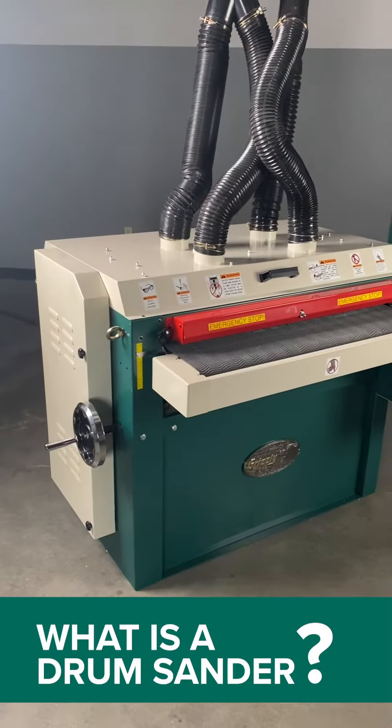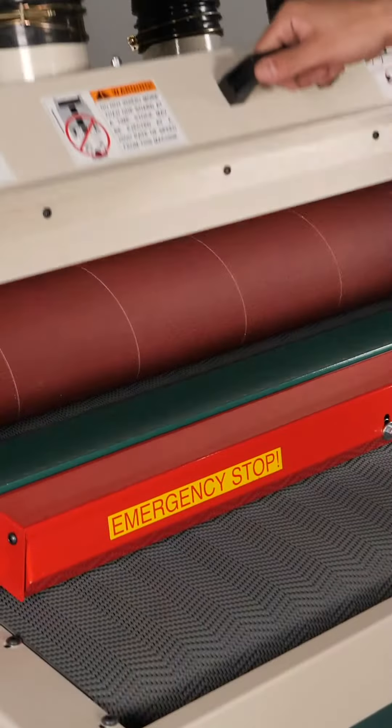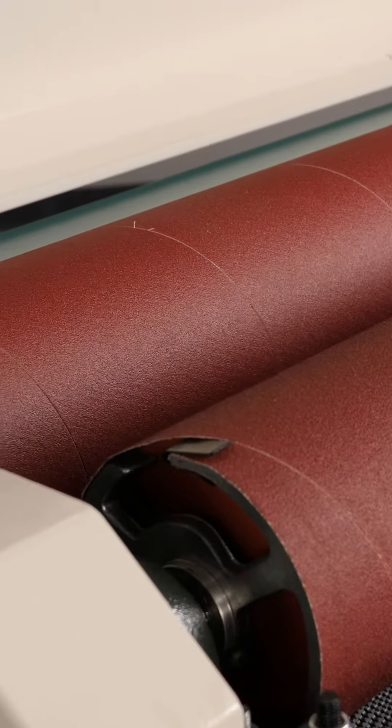Welcome to this One Minute Woodshop. I'm Jameson and today we're talking about drum sanders. So what is a drum sander? A drum sander is a circular drum that has sandpaper that runs around like a barber pole.